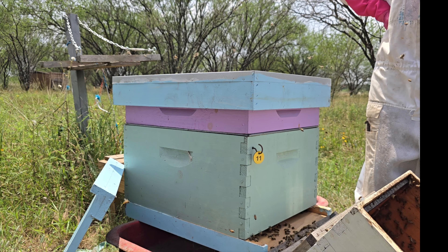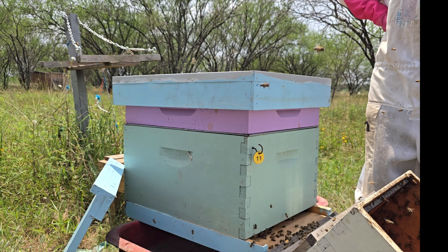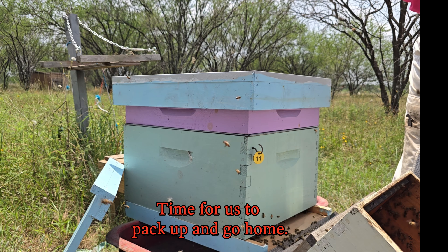They're all going in here. Little ones. We'll check on them.